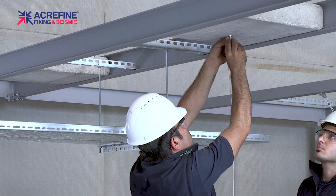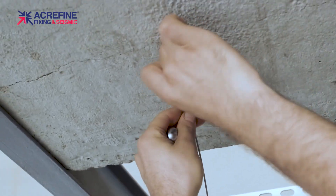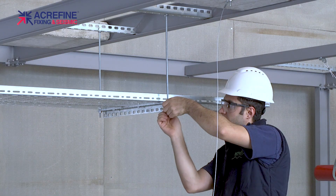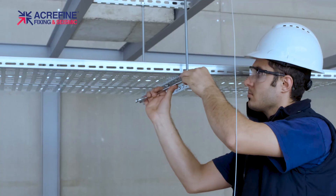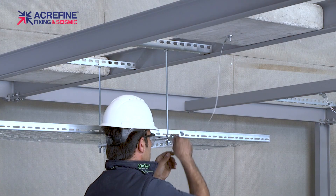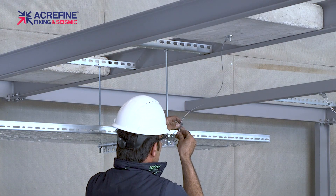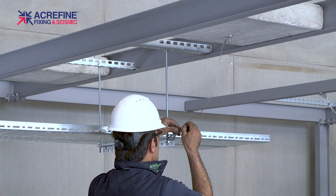Fix the steel cable to the structure by using the pre-crimped eyelet on one end. For the connection at the other end, fix the seismic bracket to the hanger support. Insert the cable through the grip, then through the bracket, and finally through the grip again. Slightly tighten the cable with the help of the self-locking grip.